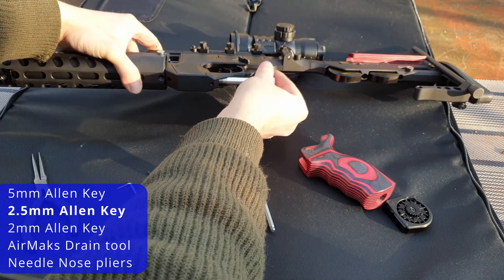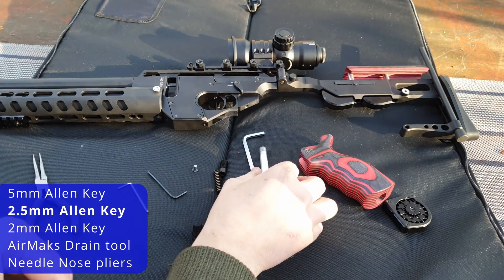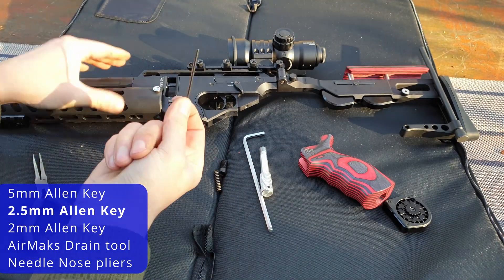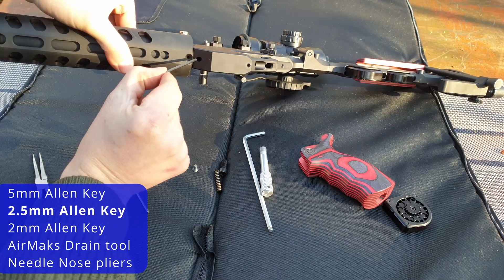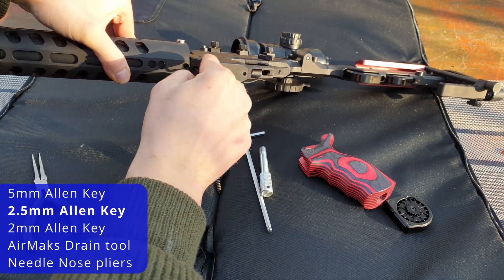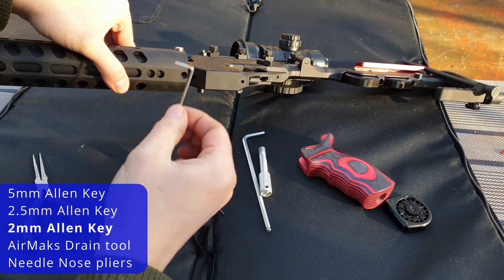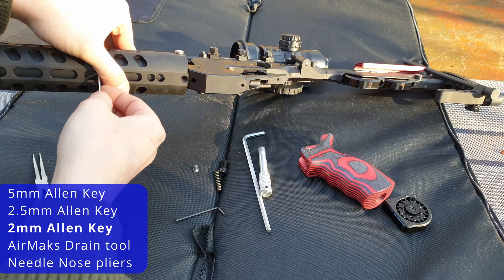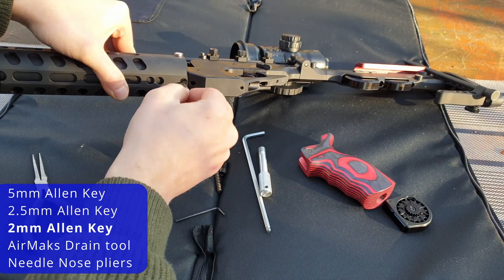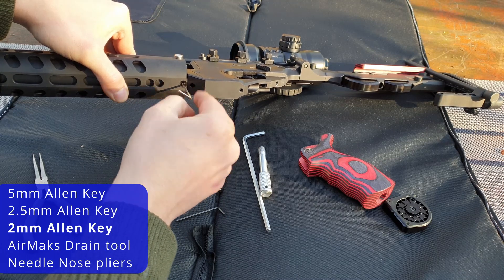Once it's finished draining, you can remove the drain tool. Use the 2.5mm Allen key again on this grub screw here — loosen that, it doesn't need to come all the way out. Then use the 2mm Allen key to remove this grub screw completely.